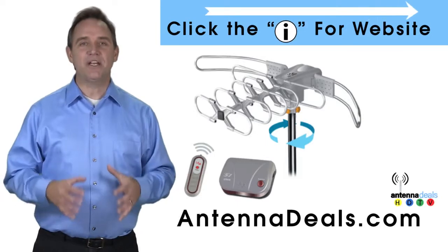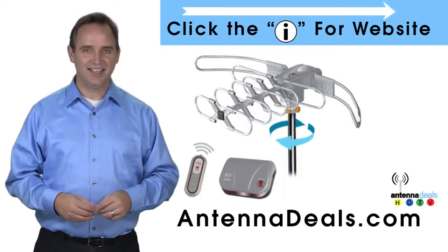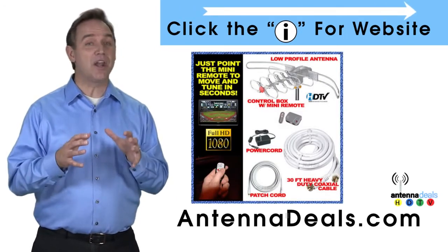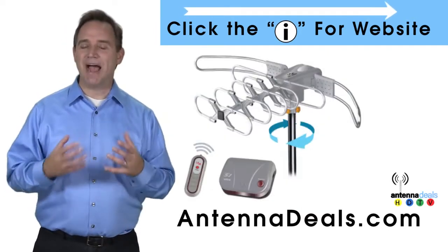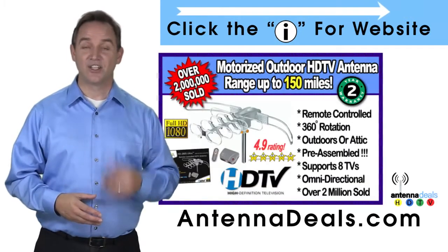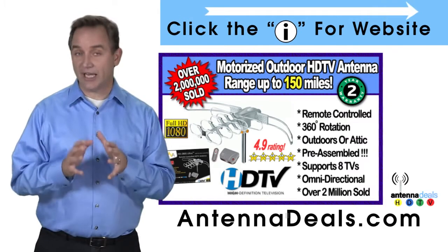The Lava 2805 is the original HDTV Lava antenna. The 2805 is capable of a 150-mile range depending on the terrain. A powerful amplifier is built into the 2805, and it can connect to your existing coaxial cable in your house.